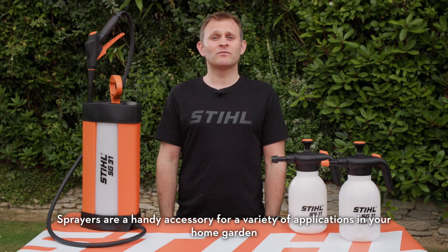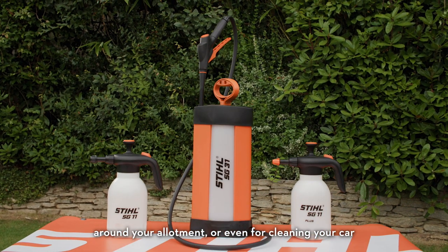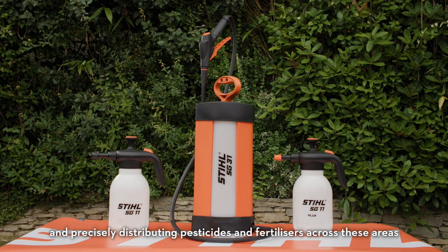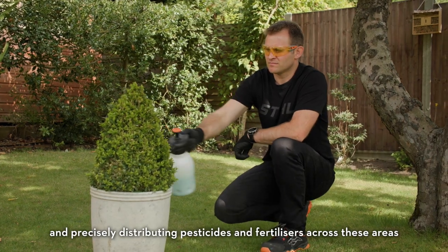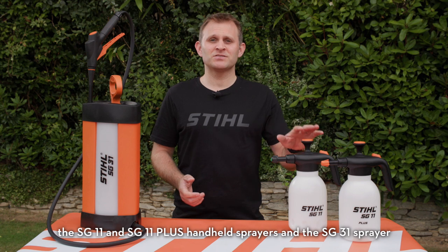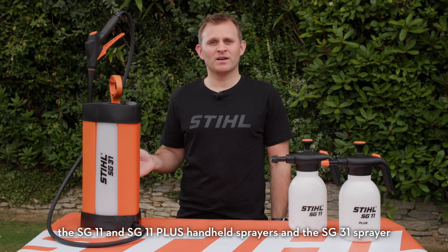Sprayers are a handy accessory for a variety of applications in your home garden, around your allotment, or even for cleaning your car. They're designed for treating plants, spraying cleaning liquids, and precisely distributing pesticides and fertilizers across these areas. In this video, we'll be talking about some of our most popular sprayers: the SG11 and SG11 Plus handheld sprayers and the SG31 sprayer.